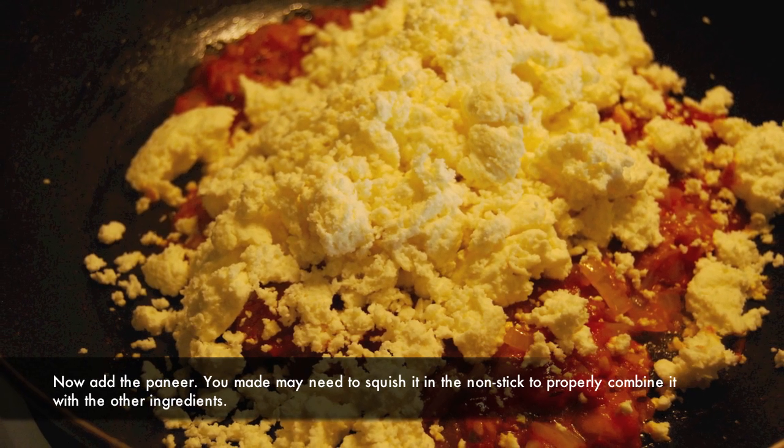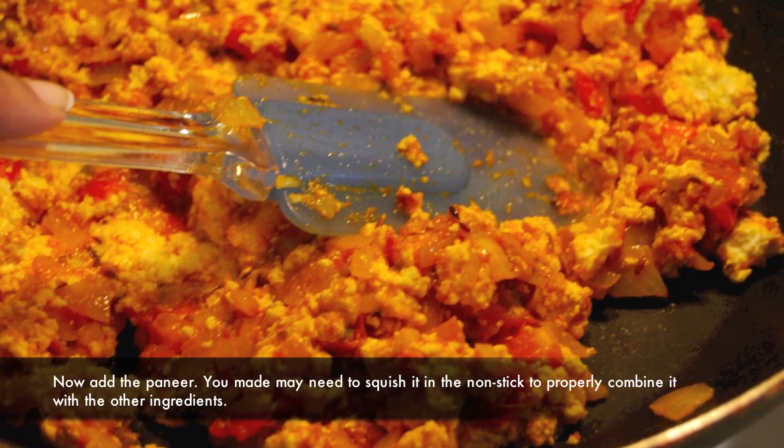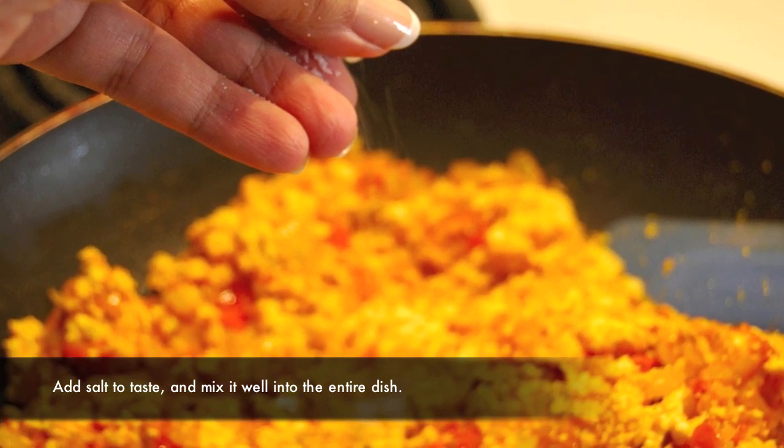Now add the paneer. You may need to squish it in the non-stick to properly combine it with the other ingredients. Add salt to taste and mix it well into the entire dish.